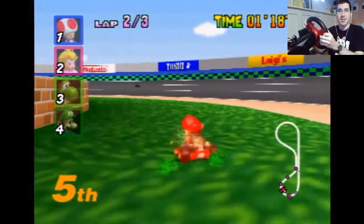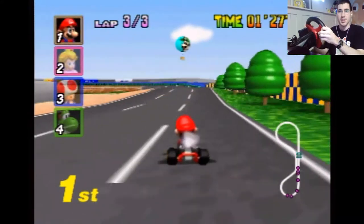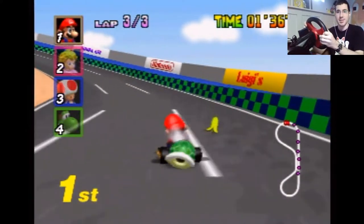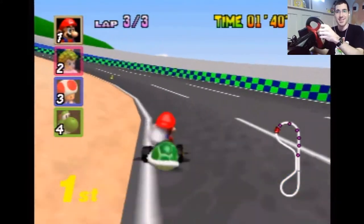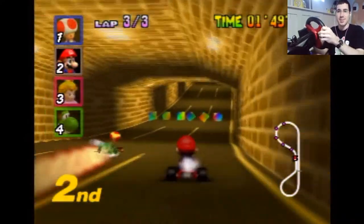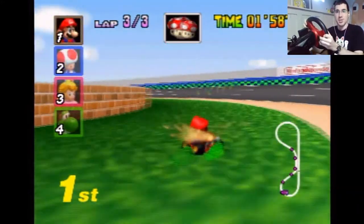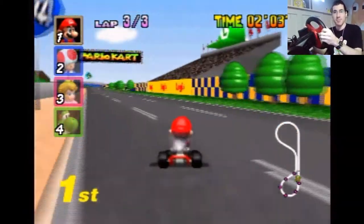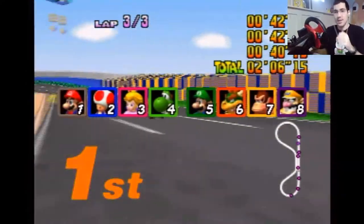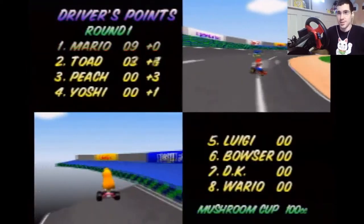That's not the right button — this is where I got it last time. Oh my goodness. Why is this so hard? No... yes! First place! I got it! We did one race. Awesome, let's keep going.